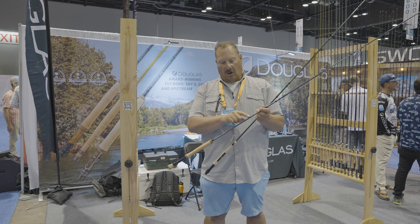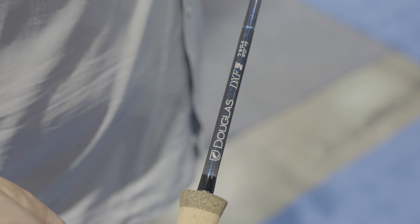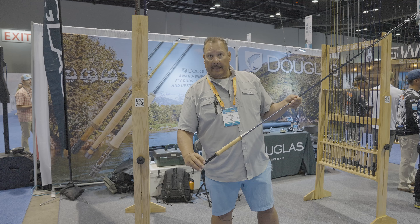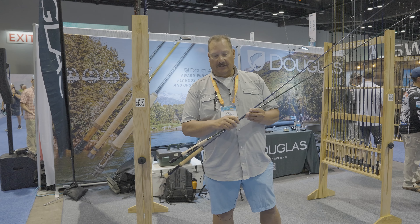The saltwater rods are blue in finish and color shifting as well. Full Wells grip on saltwater with fighting butts, again self-aligning, double locking rings, nylon inserts, good guides, and nice moderate fast actions.